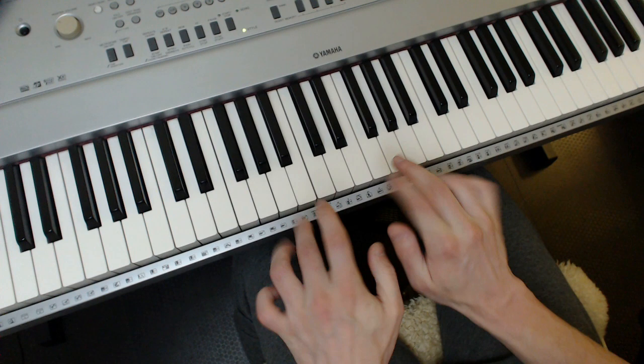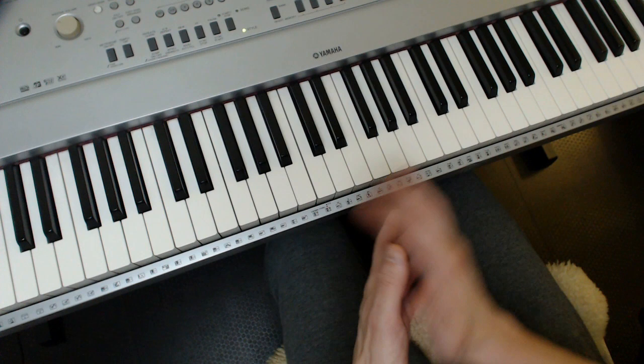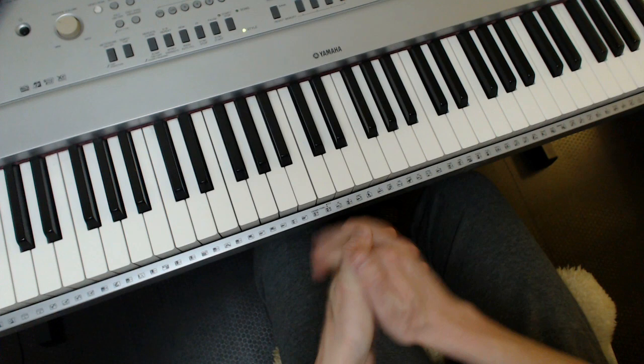Welcome to this video in which I am going to share with you some chromatic and major scale finger independence exercises — the ones which I talk about most with some students and people who buy my Water Pianism syllabus. Links are below, but even if you're not interested in that, this will still hopefully be of use to you.